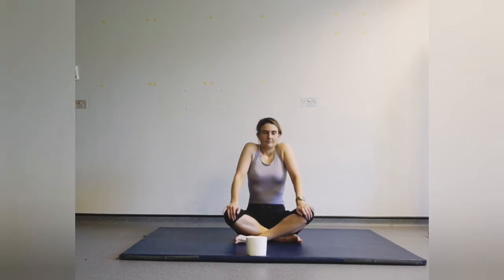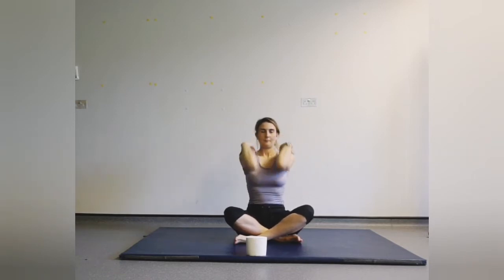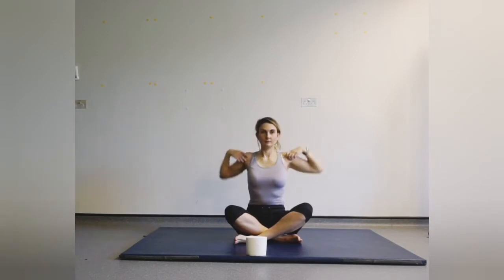We're going to start off sitting up nice and tall, just hunching the shoulders right into the ears and then dropping back down. Breathing in, lifting up, breathing out, dropping down. Fingertips onto shoulders — imagine you're drawing big circles with the elbows. Spine is still nice and tall, keep the neck relaxed.